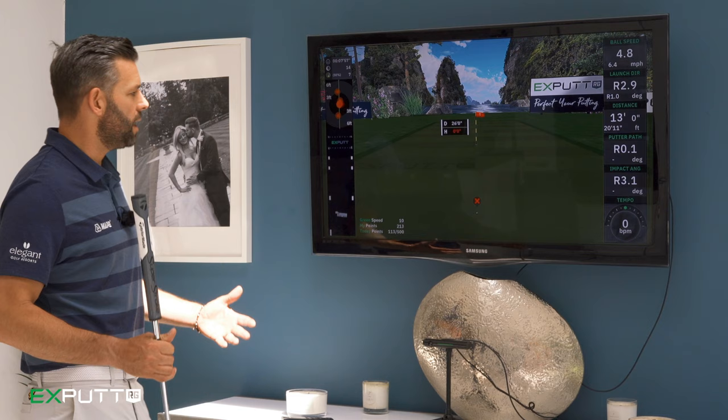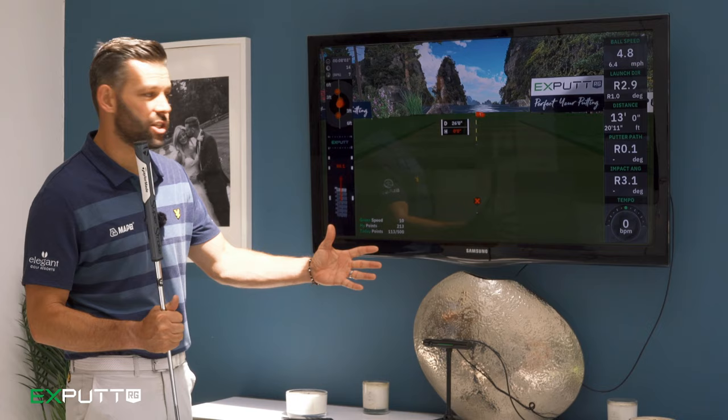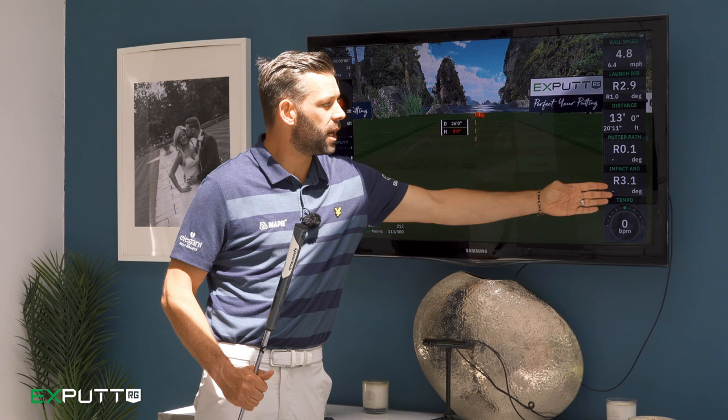The great thing with Xputts is that we can see exactly why putts were missed. That last one missed on the right hand side, and when I look at the data I can see that my putter path was perfect, but I left the club face 3.1 degrees open — hence the ball missed on the right hand side.